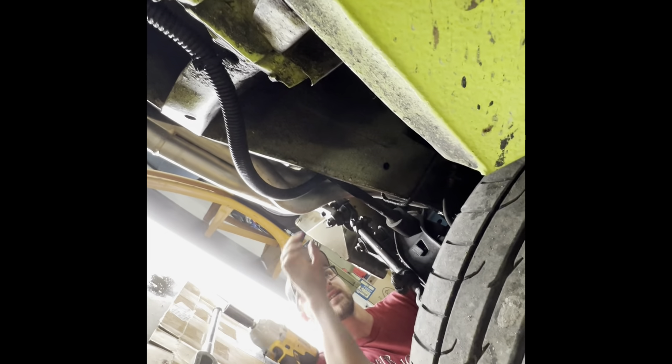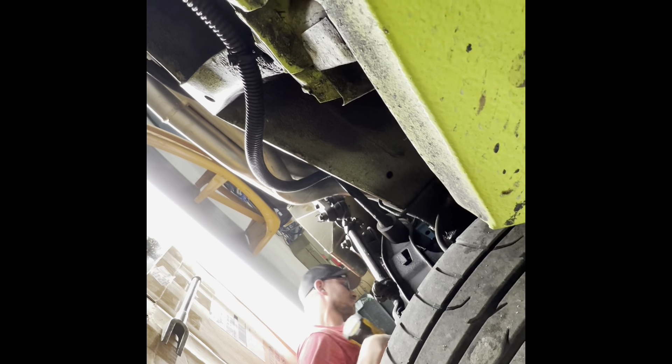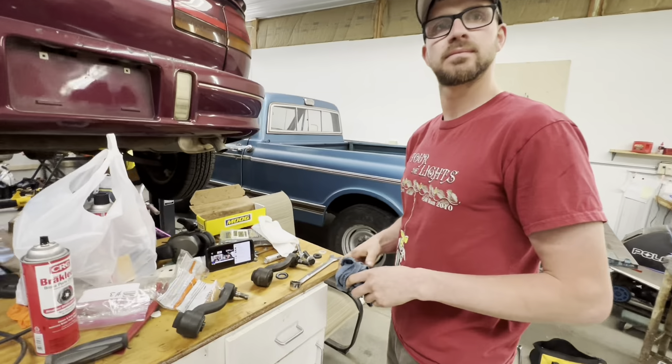Did you get it? All ready? Yep - that was pretty easy. Go ahead and take that nut and bolt off - you probably need a different size socket. We'll get you the right socket and get a wrench to hold at the top.